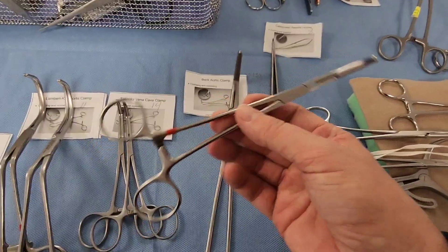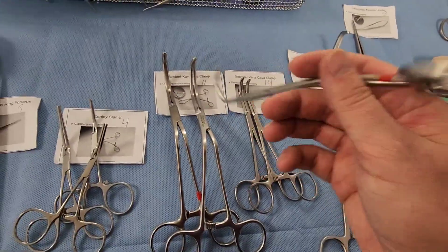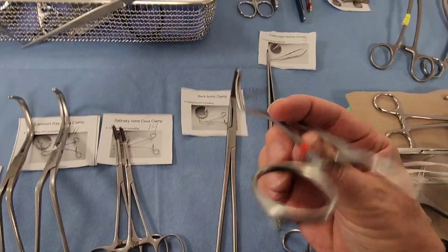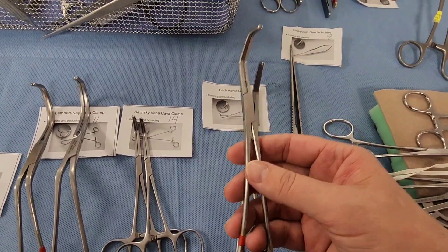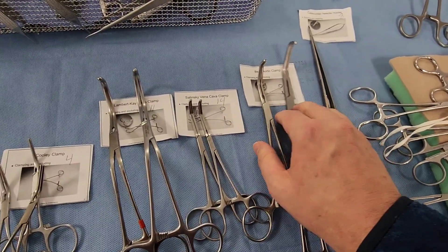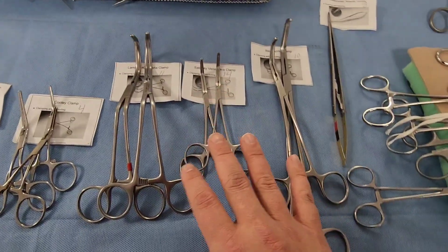In larger clamp sizes we have the Beck aortic clamp. It can be hard to distinguish these from each other — really, each is designed for a specific job, and doctors have preferences. Everyone's anatomy is a little different. The Beck aortic clamp is similar to the vena cava clamp but a bit bigger, designed for larger arteries — especially the aorta.